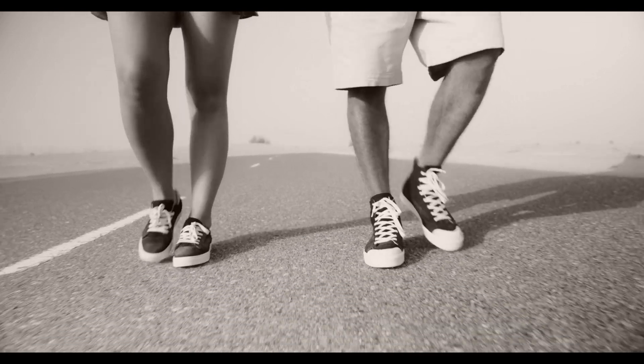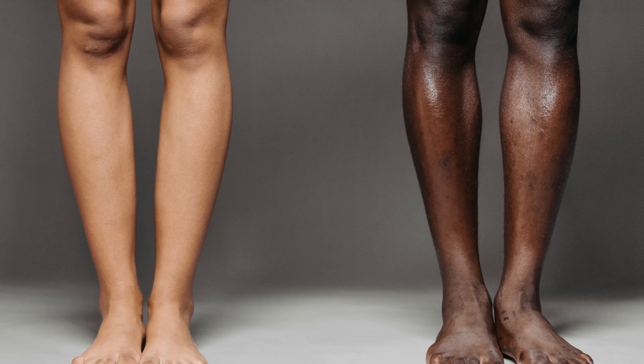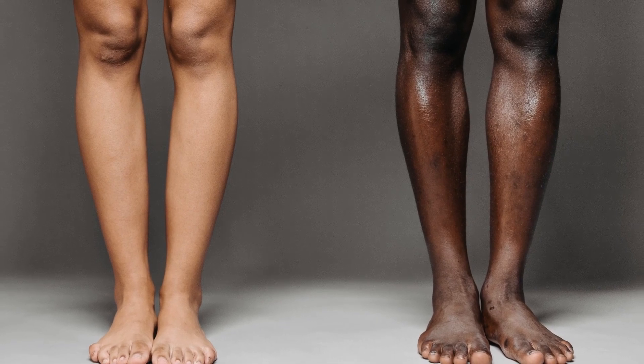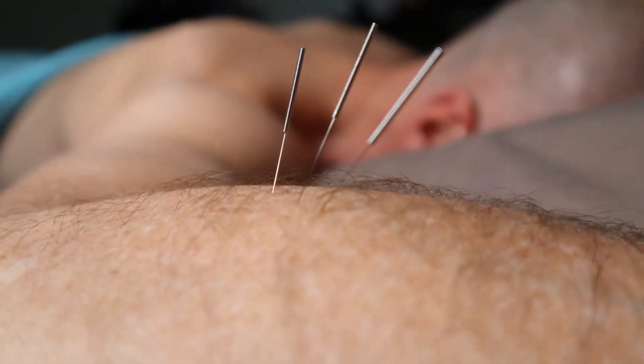Are you diagnosed with knee osteoarthritis or worried about developing knee osteoarthritis? A lot of our patients share this concern, so we wanted to produce this video to help you in preventing and reducing the symptoms of knee osteoarthritis. It is a beginner routine so anyone can start doing this. I will also give you some effective acupuncture points that you can use to help promote circulation and improve the health of your knee.